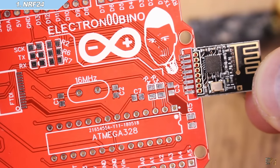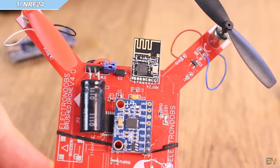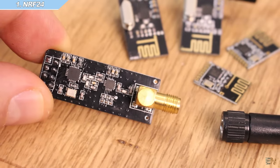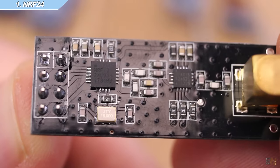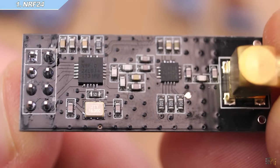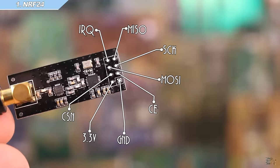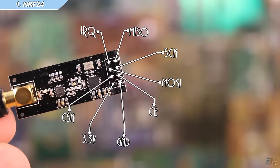I've used this very small module for my last brushless drone project. But if you want to send data at a longer range, you might need to buy the module with the amplified antenna — it uses the same radio chip but also has an amplifier on the board. The module has 8 pins: power, ground, external interrupts, and 5 more pins for SPI serial communication — chip enable, chip select, MOSI, MISO, and the clock pins.